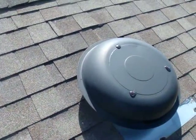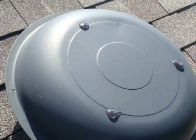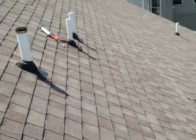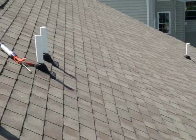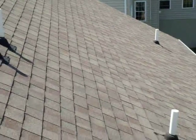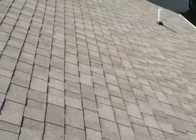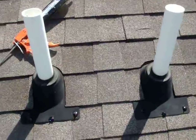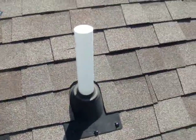We've repaired the leak above the attic fan. We've also sealed the bolts with Geocel tripolymer sealant — that's a good practice. We've performed service on eight different pipe collars; three of those were installed incorrectly. This roof is fairly new. These two were the major problem. We also put in a couple new shingles here.